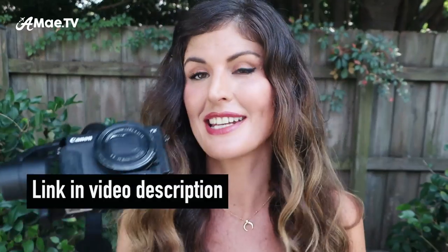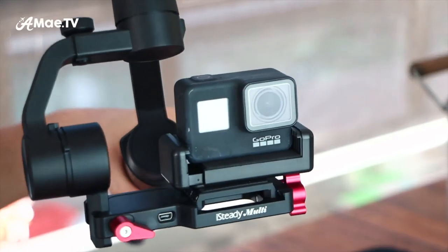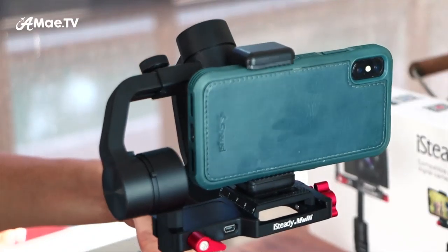In this video, I am testing the new Hohem iSteady Multi Gimbal, which is a more affordable gimbal that works with point-and-shoot cameras, action cameras, and smartphones. Today I will test it with the Canon G7X Mark II, the GoPro Hero 7 Black, and the iPhone 10. I'll show you what the footage looks like from these cameras with and without the gimbal, so we can decide if it really looks that much better and if the gimbal is worth it to take along travel vlogging.